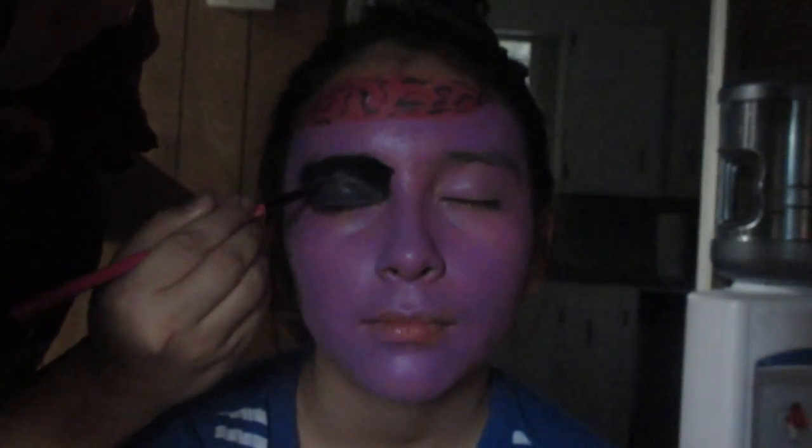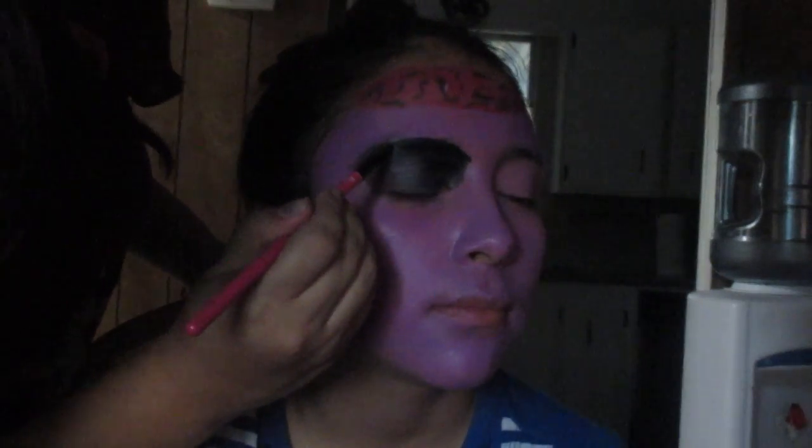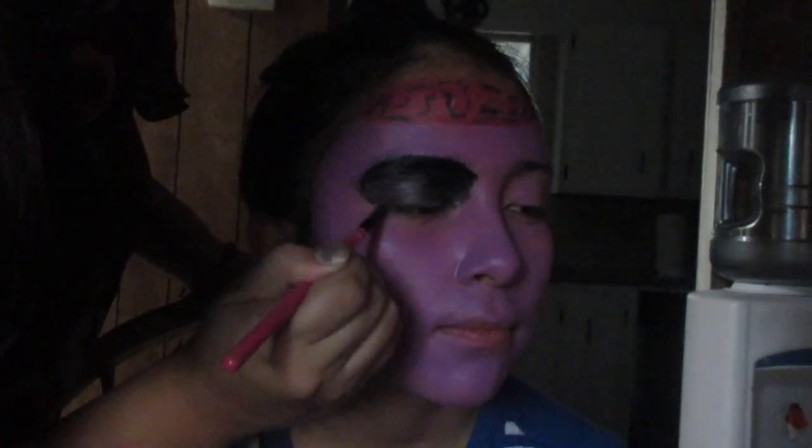I got the black paint from the palette that I showed you from the 99 cent store and I started doing her eye. I did her eye black and circled all the way around.